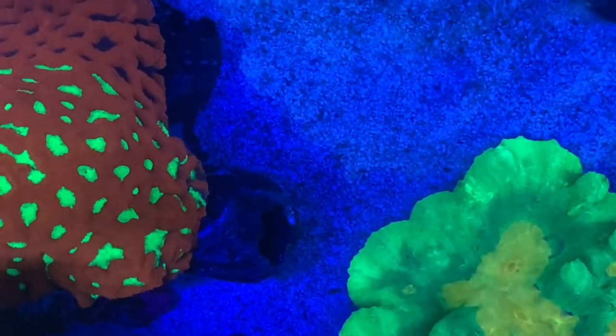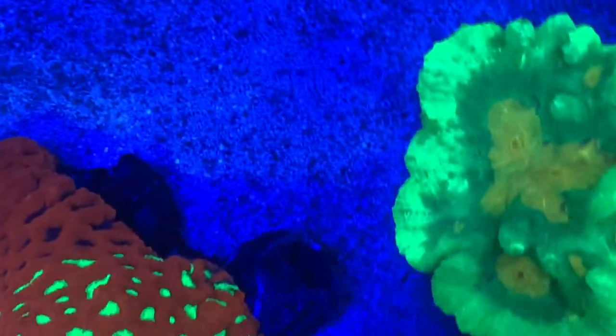So overall, the SPS up here — I'm satisfied that they're doing well. I wasn't expecting to see what I've seen in this video with the bright colors and the basing out. So that's a bonus.